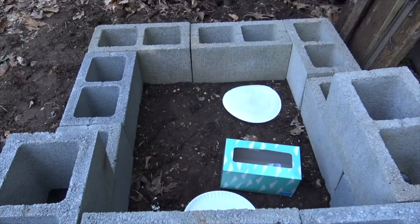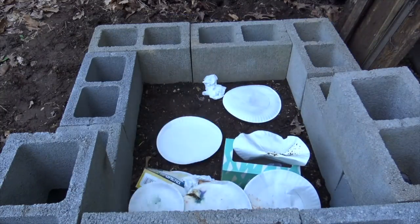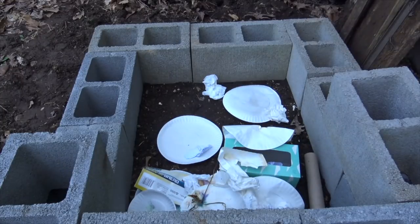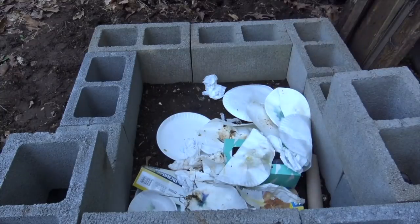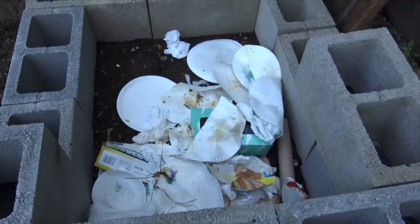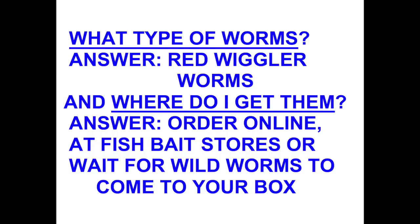One thing is super important: you absolutely must feed the worms, because if you don't, they will go somewhere else and you won't have anything but paper and stuff in your worm box. The type of worms that you want to use is something called red wiggler worms. They're very prolific — they produce a lot of manure, and that's what you want.